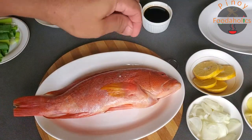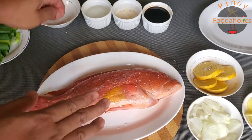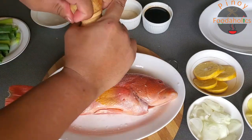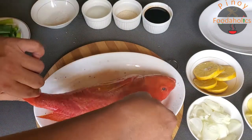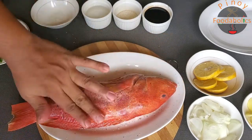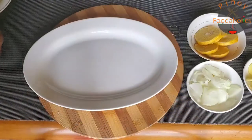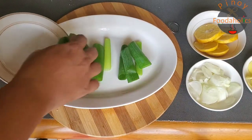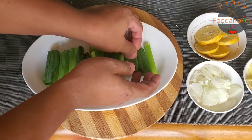Una nating gagawin, season muna natin yung ating lapu-lapu. Na-clean na ito — natanggal na yung mga kaliskis. Next, black brown pepper. Rub lang natin para kumalat yung ating seasoned salt and pepper. Yung ating onion leeks, ilapat lang natin siya. Diyan natin ipapatong yung fish natin — we will put our fish on top of it.